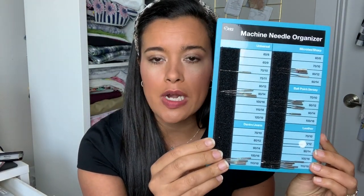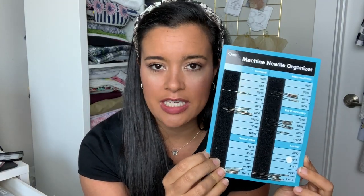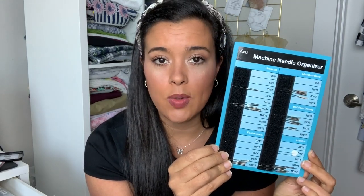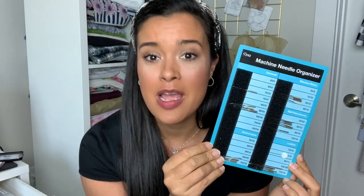First things first, you need to change your needle. I'm going to be using a ballpoint, and I have to preface this — this little machine needle organizer is amazing. Sadly, it's discontinued, and I'm really sorry about that. You can email Dritz and tell them to please make another one because it's really awesome, but I'm not going to use another sewing machine needle organizer just because it's available.